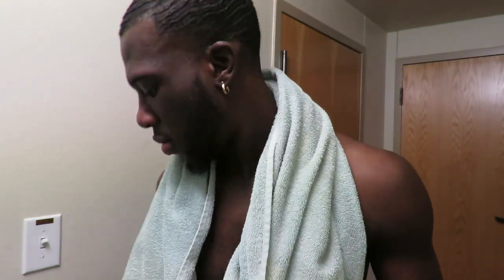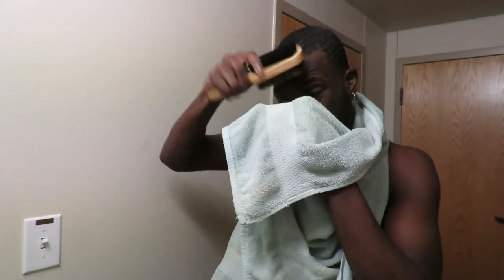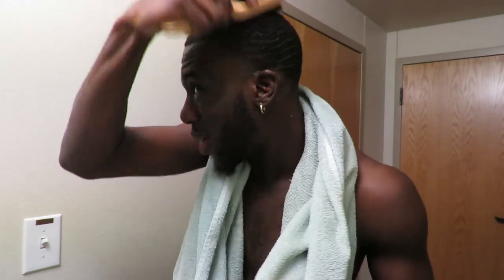Most of the time, people that have waves and try to put you on game will tell you to get moisturizer and all that. I'm just gonna let y'all know right now — I have never had to use moisturizer on my head for waves. The only things I've been using ever since I started getting waves: this Spinning Waves product to wash your head, and your wave brushes. That's really it. After your hair dries, keep brushing.